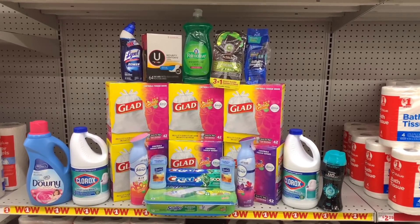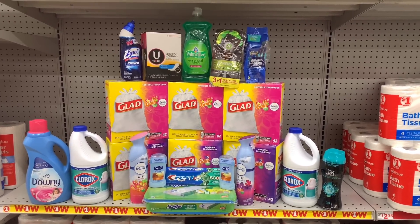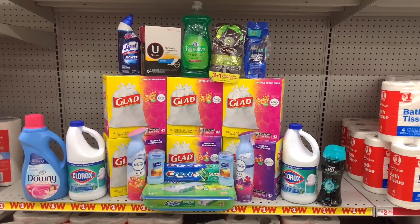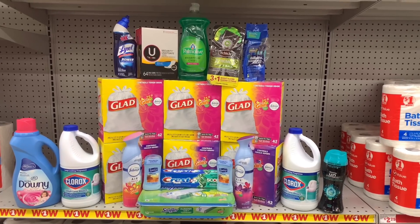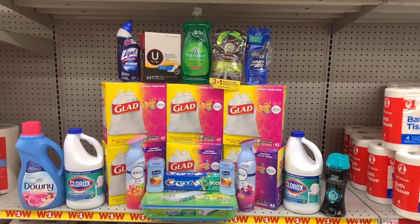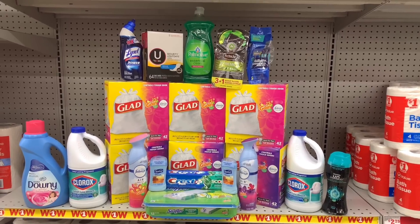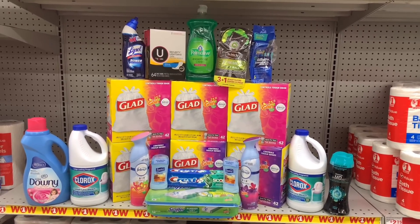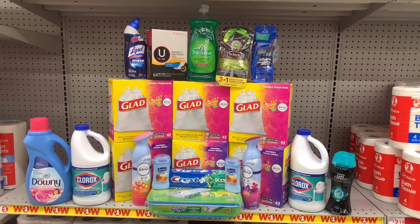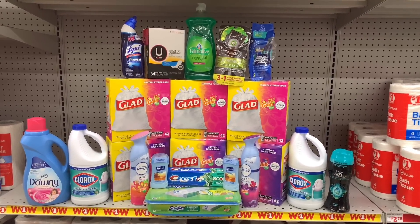Remember, your subtotal needs to be at $81.75 if you grab six Glad trash bags and one Palmolive. If you're only grabbing the Glad trash bag, make sure your subtotal is $81 so that when those savings come off you're still at the $75 threshold. Today and tomorrow is the last day for this deal — the $20 off $75 and $10 off $50. Next week we go back to $5 off $25, so make sure you go in today or tomorrow.